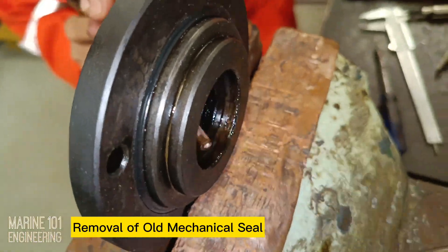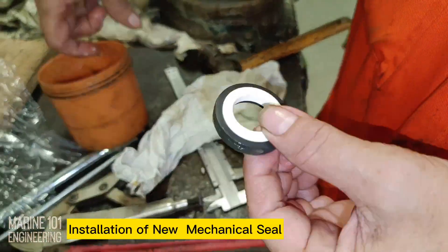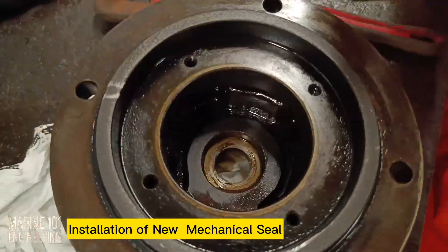Right after disassembly, thorough cleaning of parts is required. New parts shall be lubricated properly before installation to ensure smooth assembly.